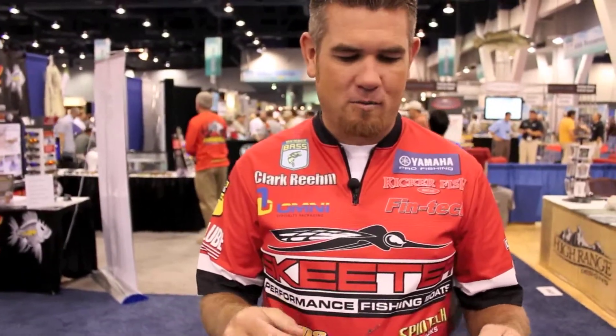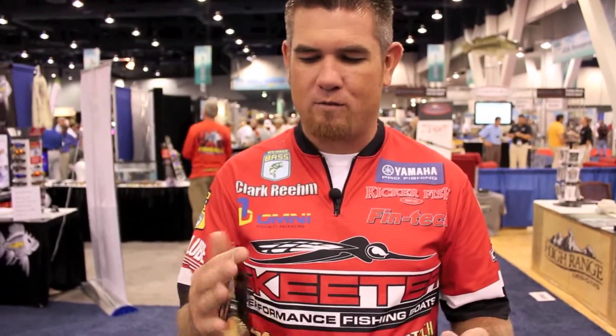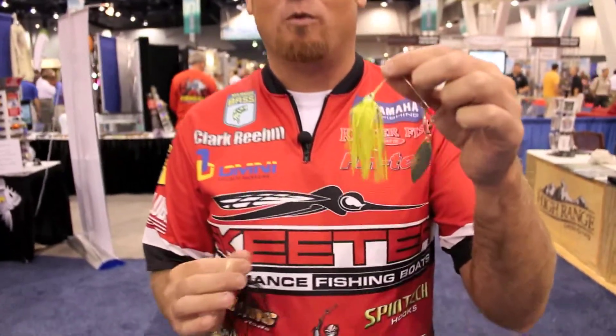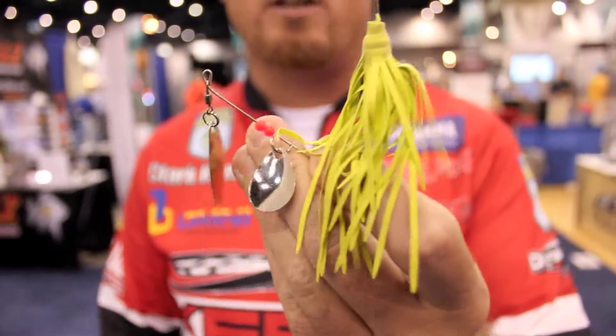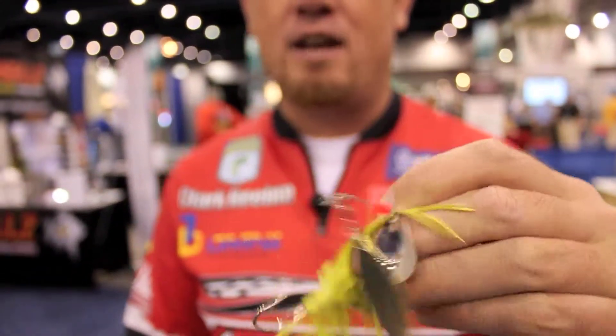Everybody's seen spinnerbaits, but what they've done is reinvented a hook on one and come out with the old-school rubber-skirted one. I love the old-school rubber-skirted spinnerbait for fishing tidal waters, any sort of river systems, things of that nature.